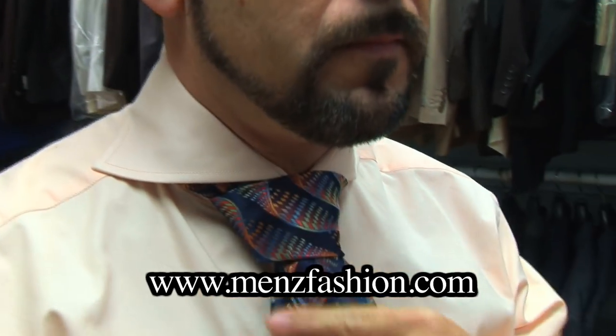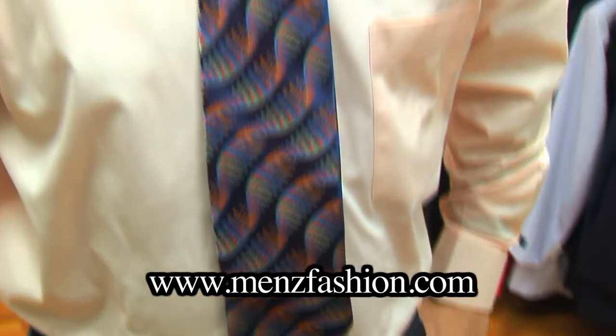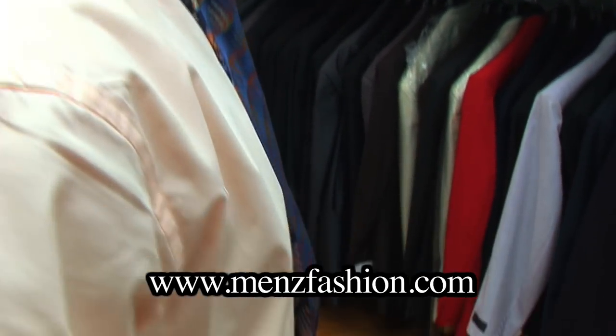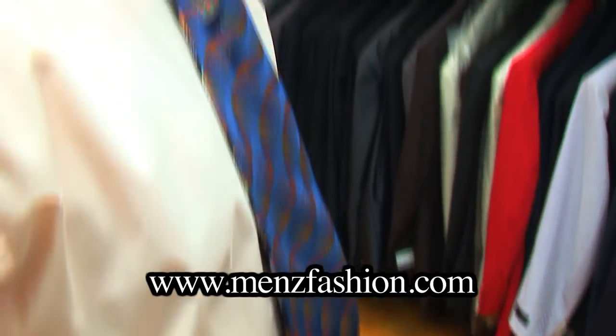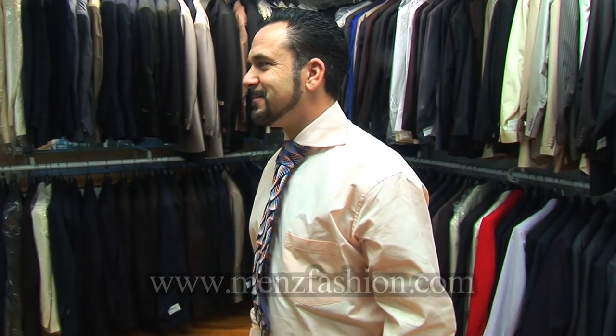And that is a beautiful fat knot tie. It's especially compatible when your collar is extra wide. When you have shirts with wide spread collars, the fat knot tie looks very compatible. And Joseph looks very nice with the fat knot tie.